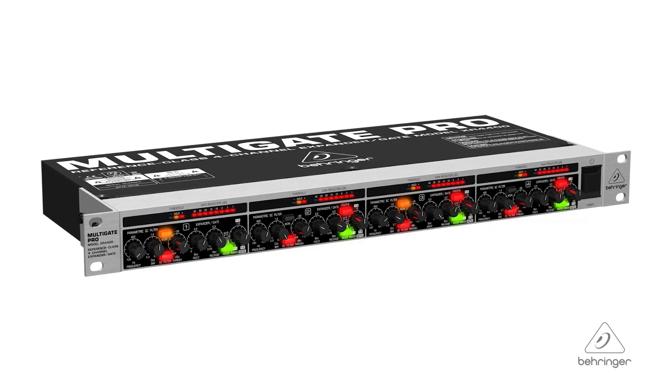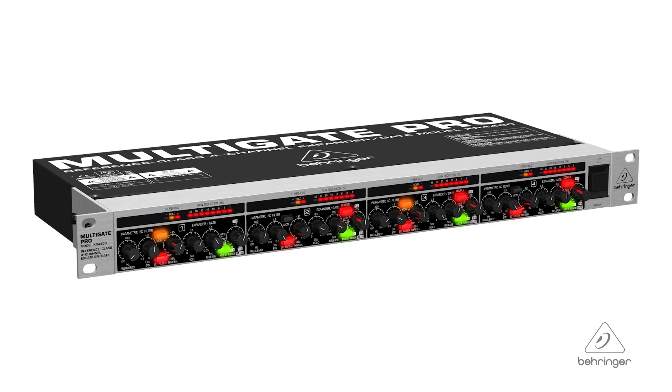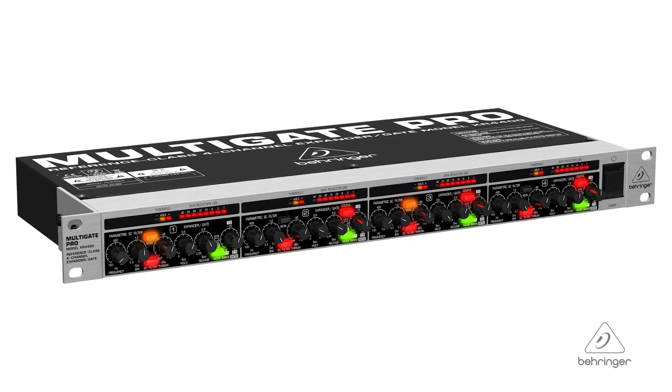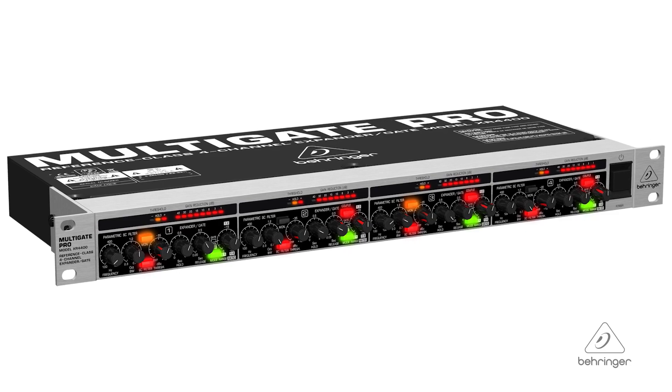Hey everybody, it's Phil with Behringer. How are you doing today? Welcome to Music Group Studios. Today I want to talk to you about the Multi-Gate Pro. This is the XR4400. This is a reference class 4-channel expander and gate. It has some great features, let's talk about them.